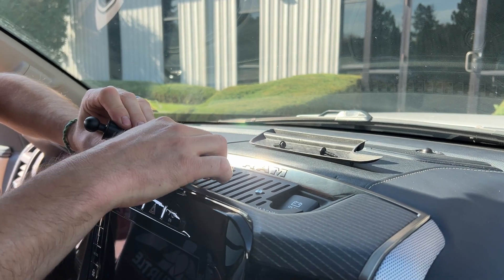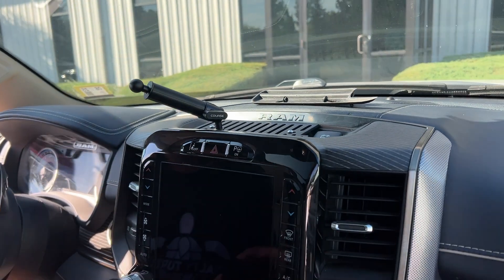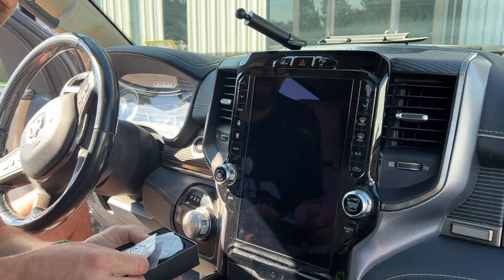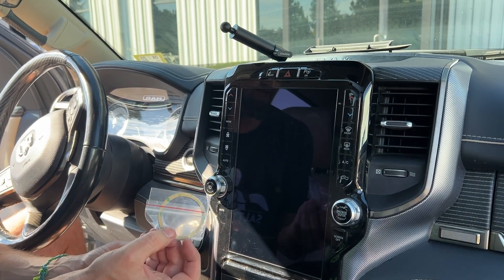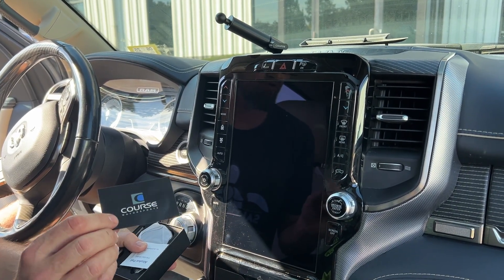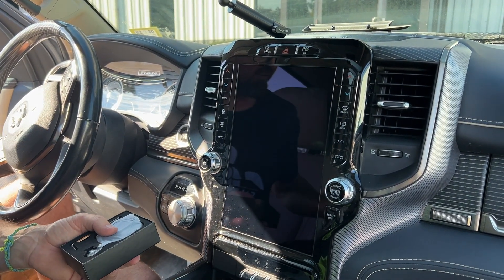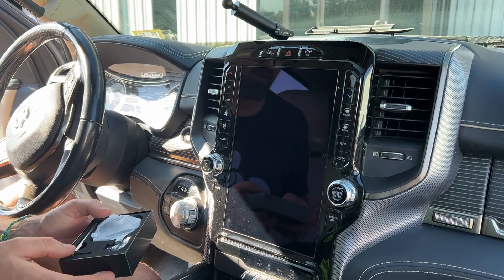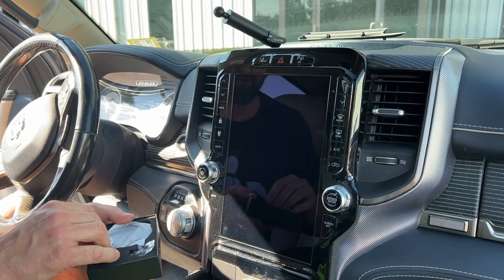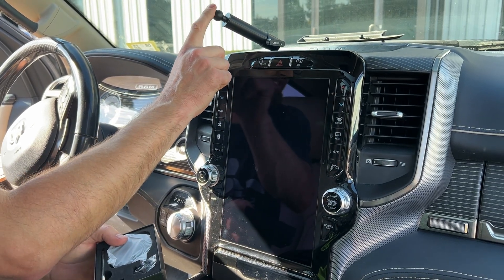Now you can adjust the arm as you see fit. Then you'll open the box containing your head option — this particular one is our MagSafe non-charging. It's going to contain a steel ring with a sticky back, which you would stick to the back of your phone if you don't have a MagSafe phone; a course sticker with a QR code; an alcohol prep pad to clean the back of your phone if needed; an aluminum ball; a MagSafe magnetic head; and an Allen wrench. We won't need the Allen wrench or the ball because that's already built into this mount.